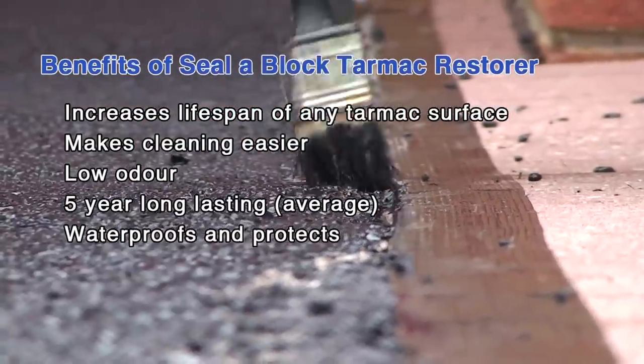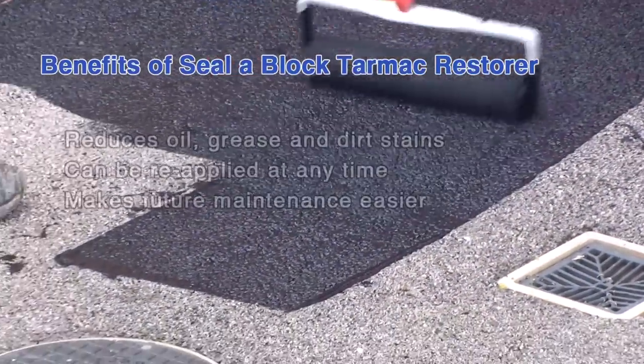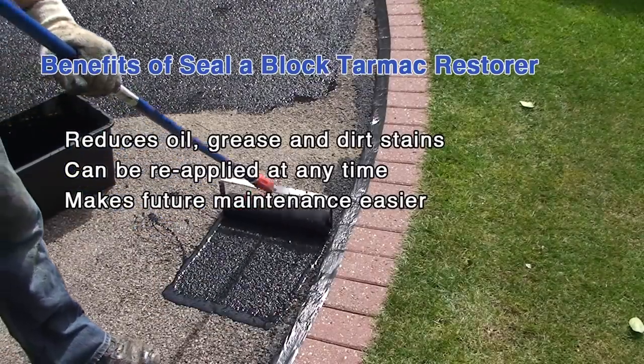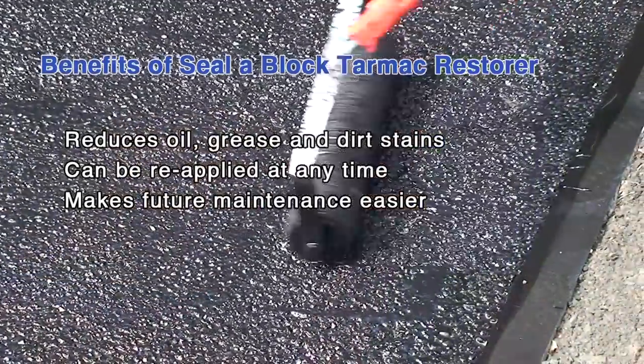It has low odour and lasts for five years. It waterproofs and protects. It reduces oil, grease and dirt stains — it's a better way of removing oil and other spillages from a tarmac drive. It can have further applications at any time and provides easier future maintenance.